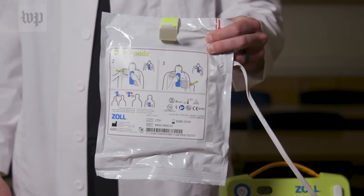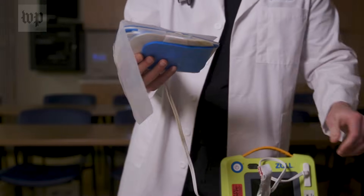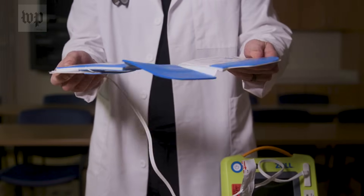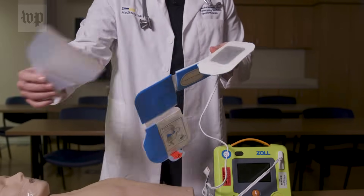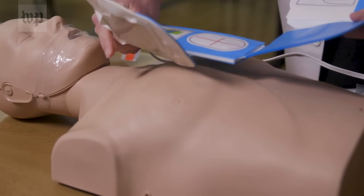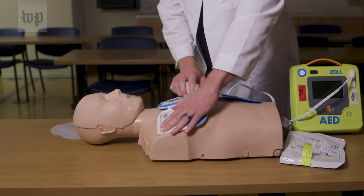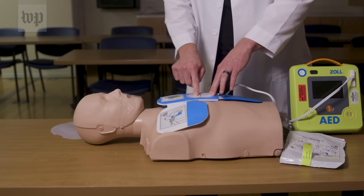It will tell you where to place the pads. Take the pads out of the packaging — you'll see displayed where to place each pad. Undo the back of the pad and attach pads to the patient's bare chest. I'm placing this pad on the right upper side of the chest with the center piece over the breast bone.